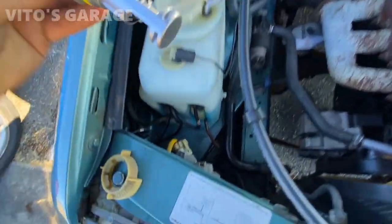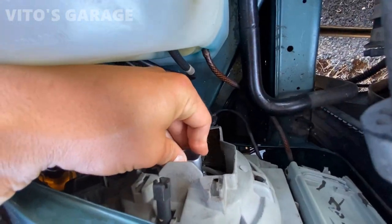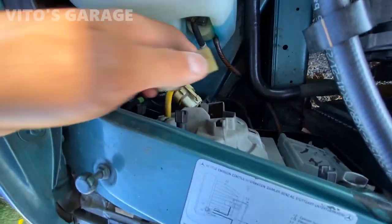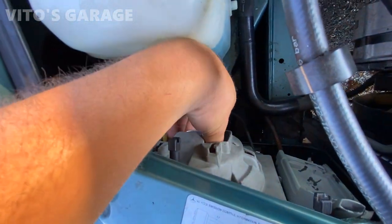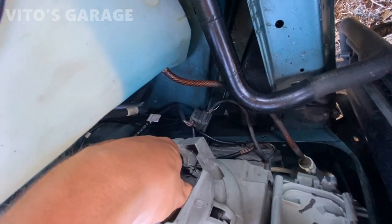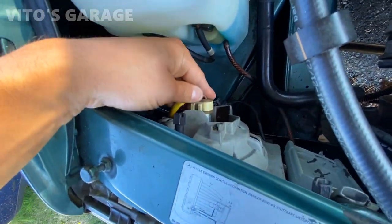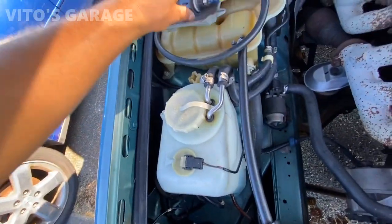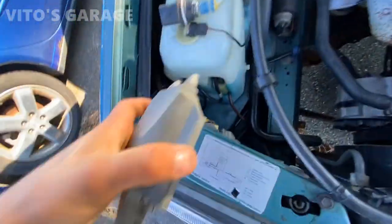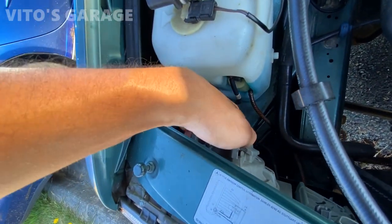Take your new bulb and install it into the housing — like that. Then install the hold-down ring and make sure it clicks — like that. And that's it. Install the connector. We're going to check in a second how they light up. Let's put the cover back on, and this side will be done.